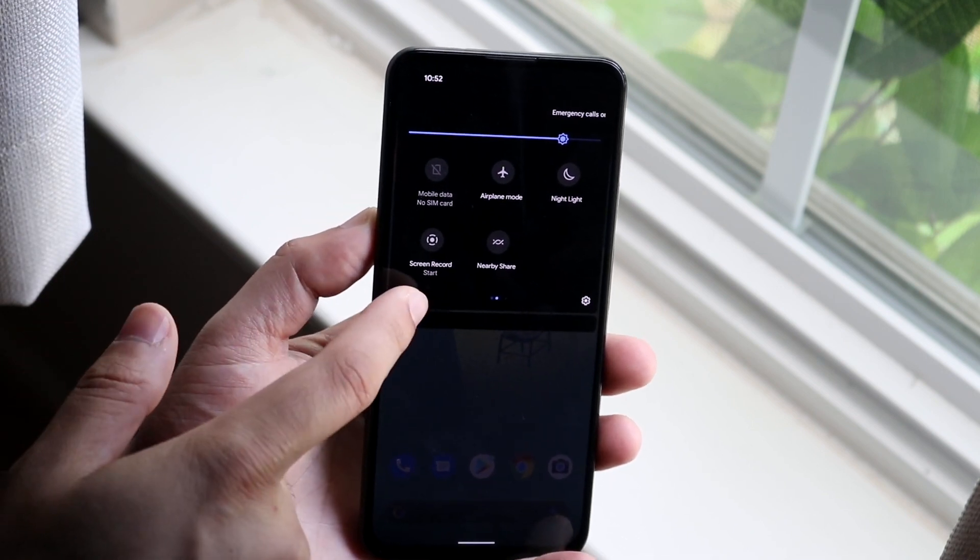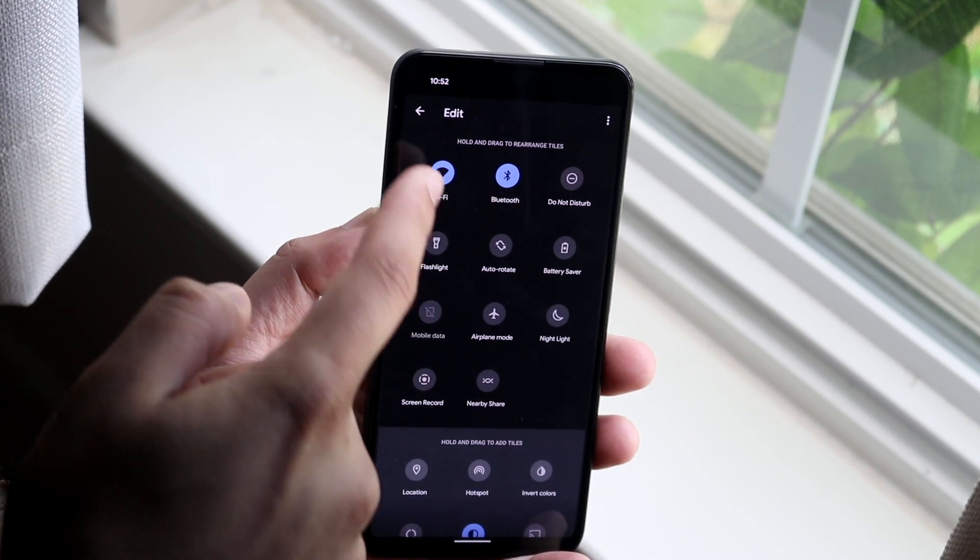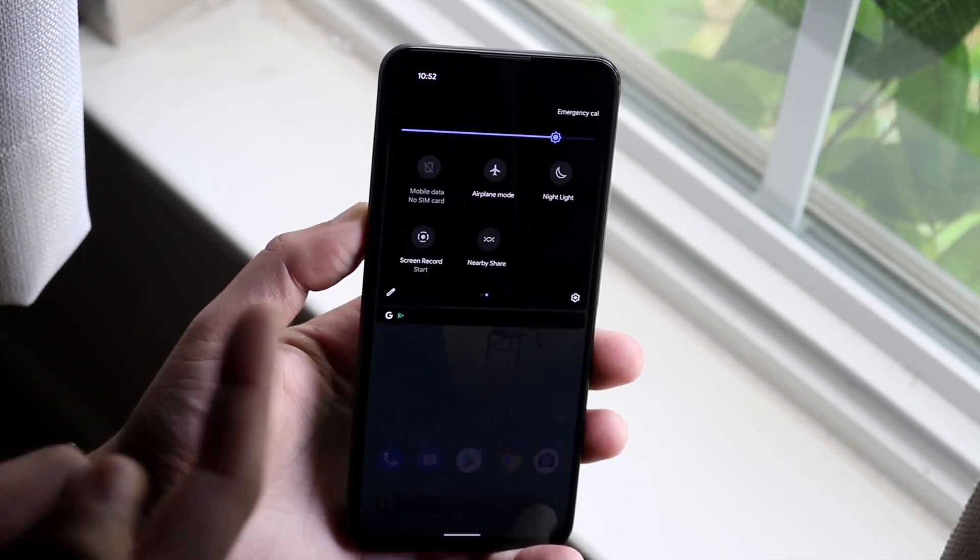Now, if you don't see it here, you can click on the little pencil icon and drag it from the bottom up to here — but most people will already have it.